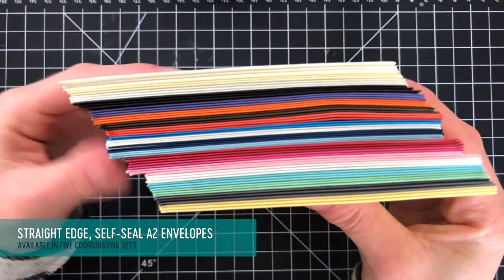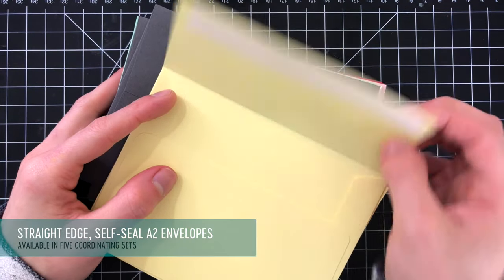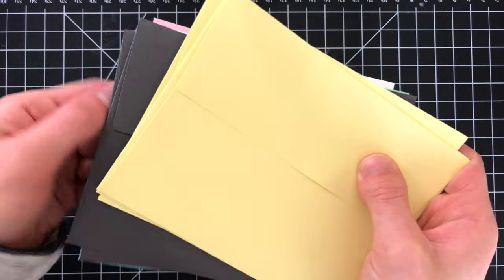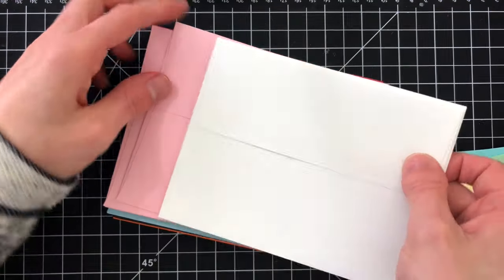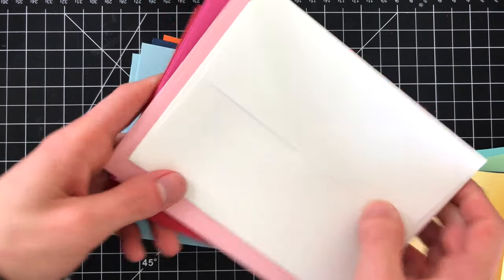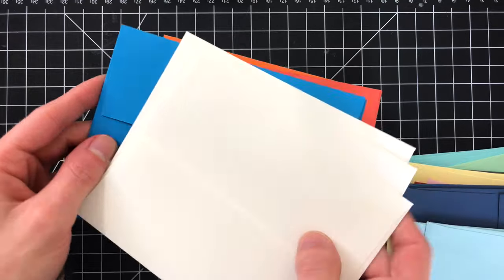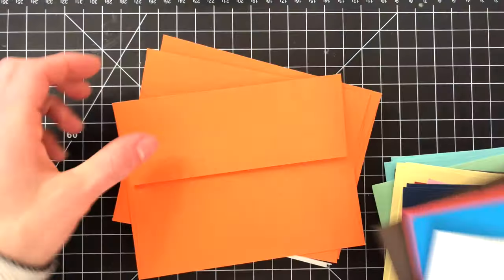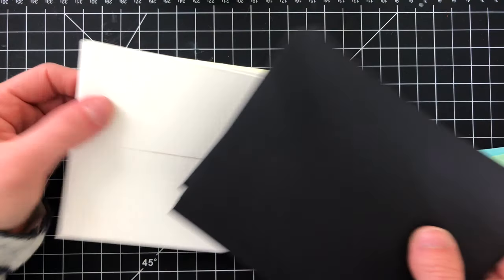I also want to share the straight edge self-sealing A2 envelopes. These come in five different sets and are self-sealing so you can just peel off the backing and adhere them together. Each set contains a variety of coordinating colors. I'll have all of these envelope sets linked in the video description and you can also go over to my blog to find the links to all of the Stamptember products — the links on my blog are picture links so it's much easier to find the products. You can see all of these envelopes are in such beautiful colors — we've got island blue, a beautiful orange-red that reminds me of burnt orange, purple like a dark hydrangea, and some neutral colors as well. A lot of these colors coordinate perfectly with the Simon Says Stamp cardstocks.